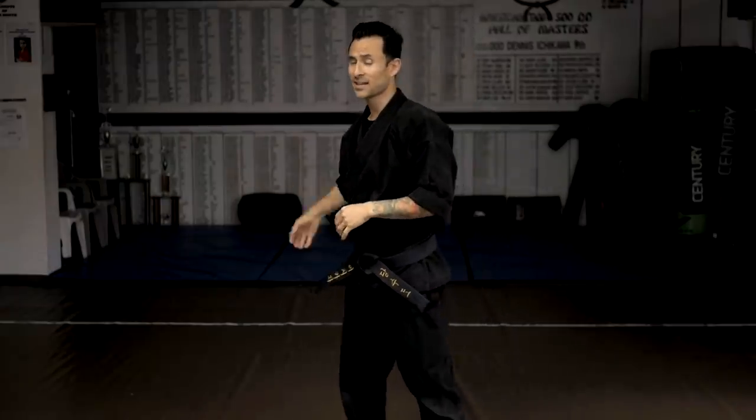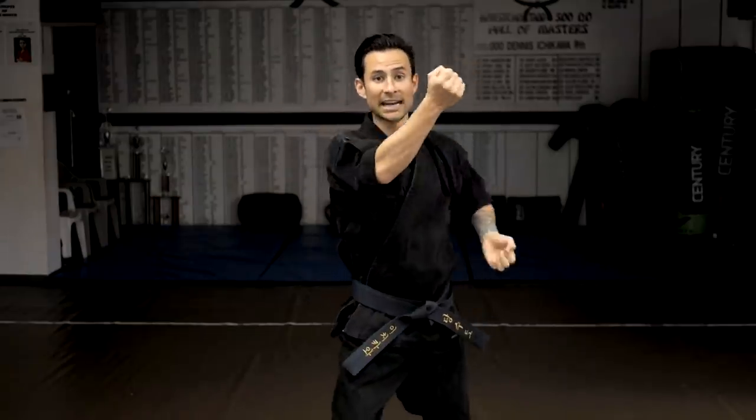We teach all five blocks on both sides, left and right. At yellow belt — the next level — we teach how to move forward with blocks: blocking hand matches the back leg — inside defense stepping forward, high defense stepping forward, outside defense stepping forward, knife hand defense stepping forward, and low defense stepping forward. At higher ranks, we teach more fluidity — instead of doing set, go, set, go, we'll be in a fighting stance position and block as we move forward without having to preset before.